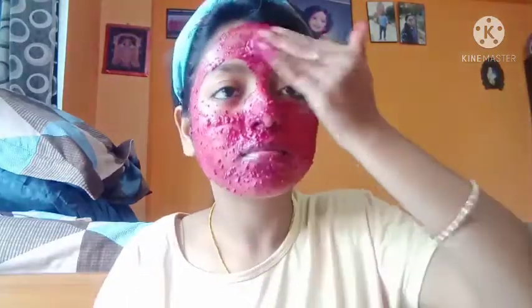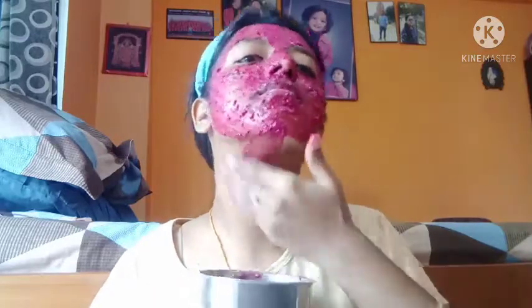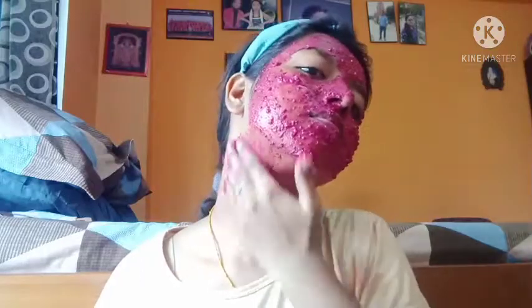So let's get started. Take the mask on your fingertips, put it on your face, and apply it evenly on your face and neck.